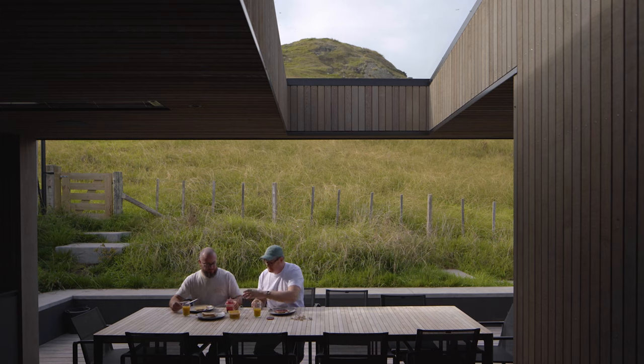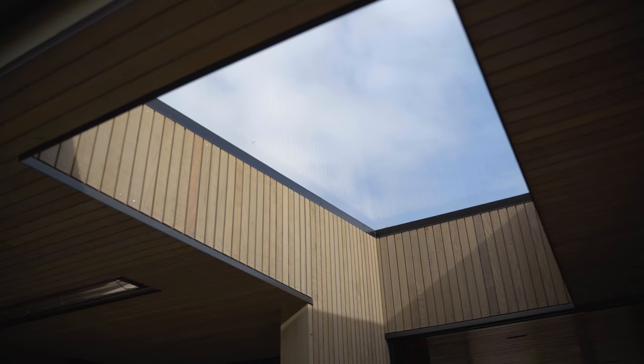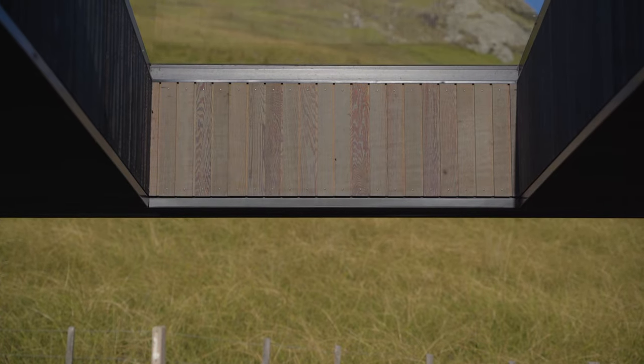One of the key ways of engaging with the hill behind is through this carved out space underneath the roof form.